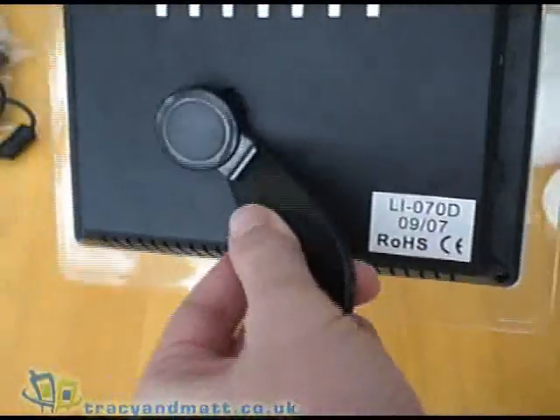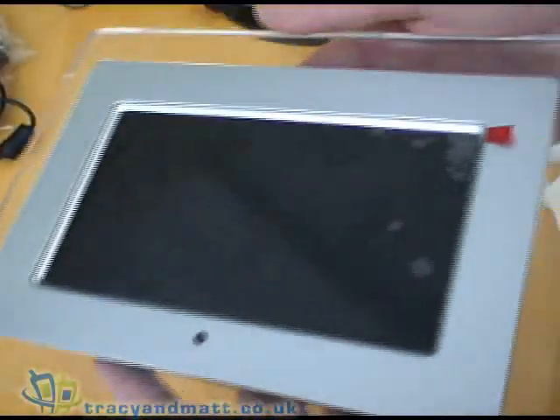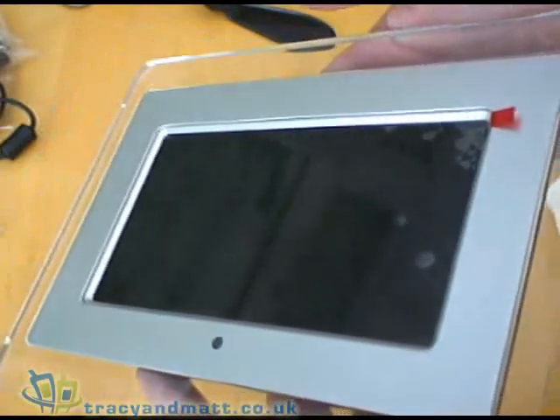The stand itself just clips in there for a dismounted position like that. And there we have it. This is the Living Images 7 inch Memory View photo frame with 128 MB of internal memory.